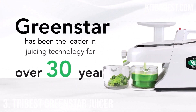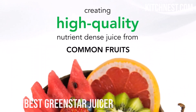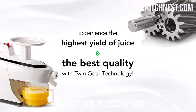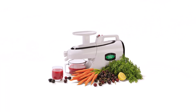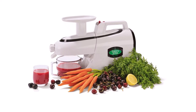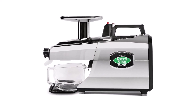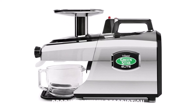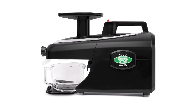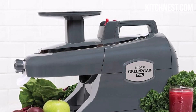Number 3: Tribest Green Star Juicer. When it comes to making fresh, nutritious juice, the Tribest Green Star Juicer is in a league of its own. This revolutionary electric juice extractor features innovative stainless steel twin gears designed to mimic the human mastication system, ensuring every drop of juice is extracted. Unique points, pocket recesses, and cutting positions on the gears work in harmony to grind and extract juice effectively, resulting in higher quality, nutrient-rich juice.